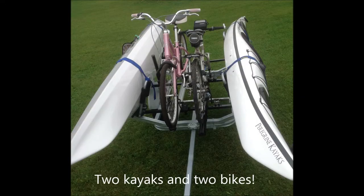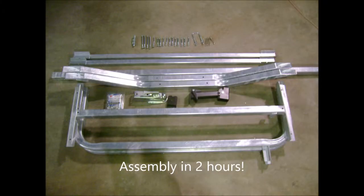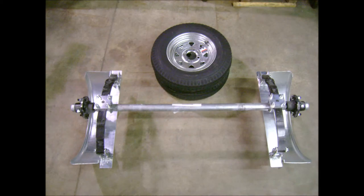Originally designed to haul two kayaks and two bikes, the versatility of the trailer makes any camping trip complete. The Traveler can be shipped directly to your door, and with easy-to-use instructions, can be quickly assembled within two hours.